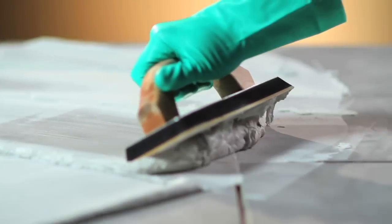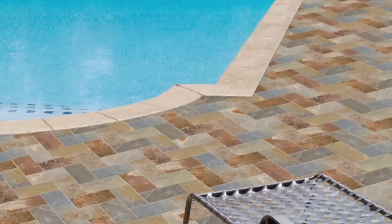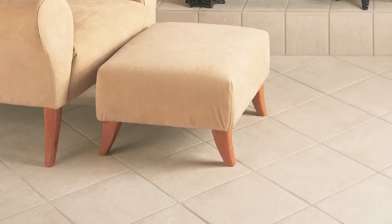Miracle Grout Shield provides a stain-resistant grout installation without additional sealing. It comes with a lifetime warranty against grout staining, is perfect for interior and exterior use, and provides improved color consistency as compared to tap water.